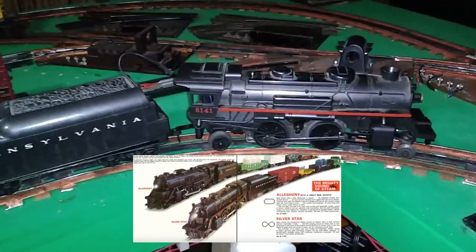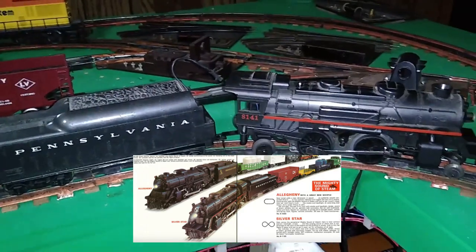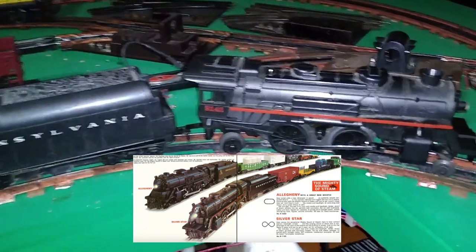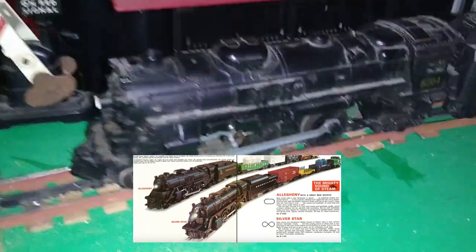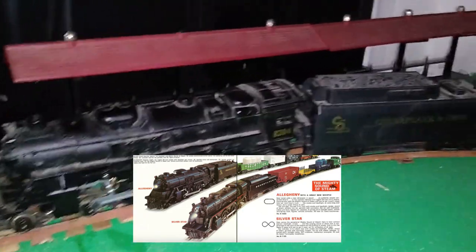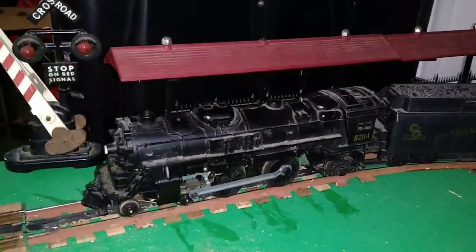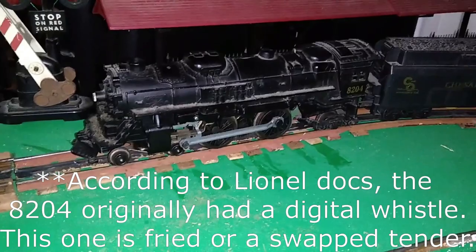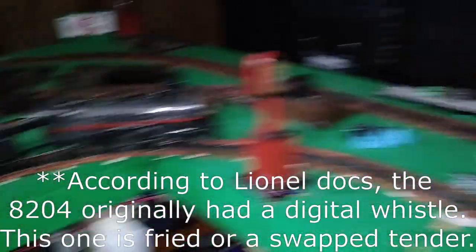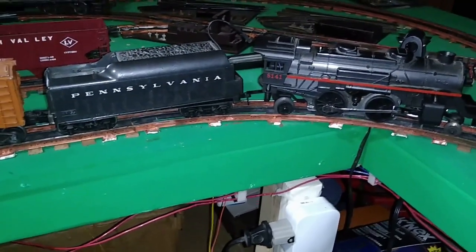Here on the layout, I've got two examples of the Sound of Steam. We've got the 8141, again from the Silver Star set — my original set from Christmas 1972 — with sound of steam and smoke, though the headlight burned out again. And we also have the 8204-442, which I believe was either from the Allegheny or the Chesapeake Flyer set — just sound of steam, smoke, and headlight. There are other ones in this body style that have the electronic whistle as well, but not this one. I'm going to start with the 8141 because I think it has the nicer sound of the two — not as loud, and I think it's a little better overall.